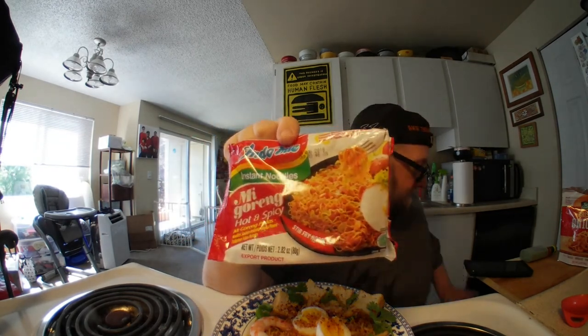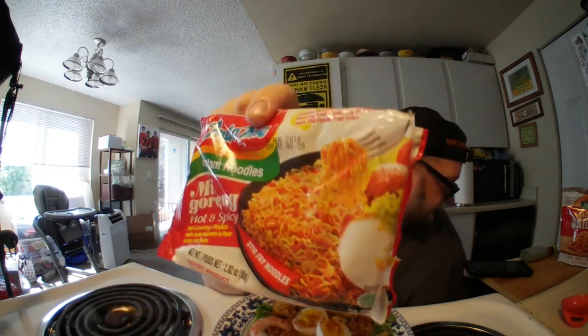This was Indomie Mi Goreng Hot and Spicy. This is how it looks in the US — it says 'Export product' right there. It'll look a little different in different parts of the world, but if you're in Nigeria or Saudi Arabia you can find this. They've even got a Hungarian factory now — Indomie is pretty global, and eventually they'll probably get one here in the US too. If you liked this, check out the spicy pack and the spicy noodle mukbang. Alright, this has been Hans the Ramen Raider, wishing you enjoyment of your noodles every day. Have a good one. Bye.